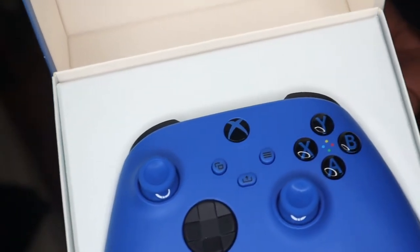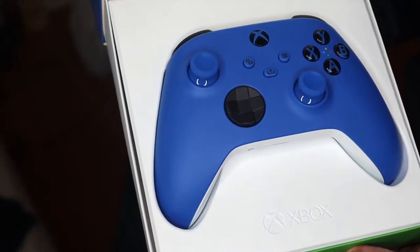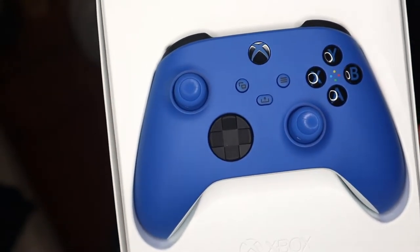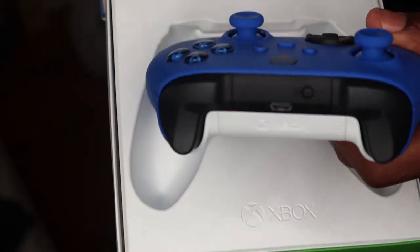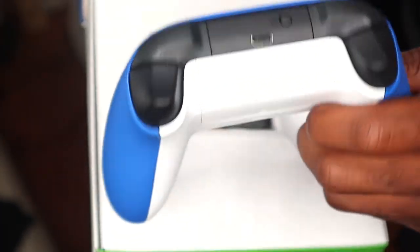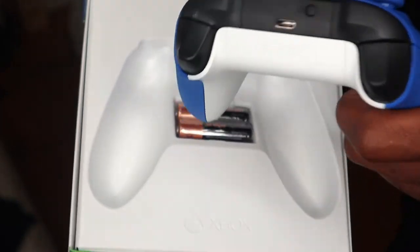I just decided to open this — wow, look how beautiful this controller is. Are you serious? This is mine, for real. Just look at it — it's freaking beautiful. With the black, with the white, with the blue. Comes with batteries.